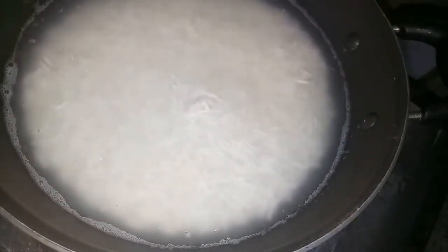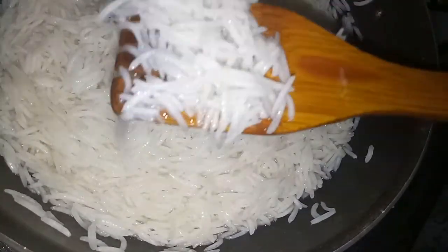The rice is fried. Then put the rice in like this and mount it up.